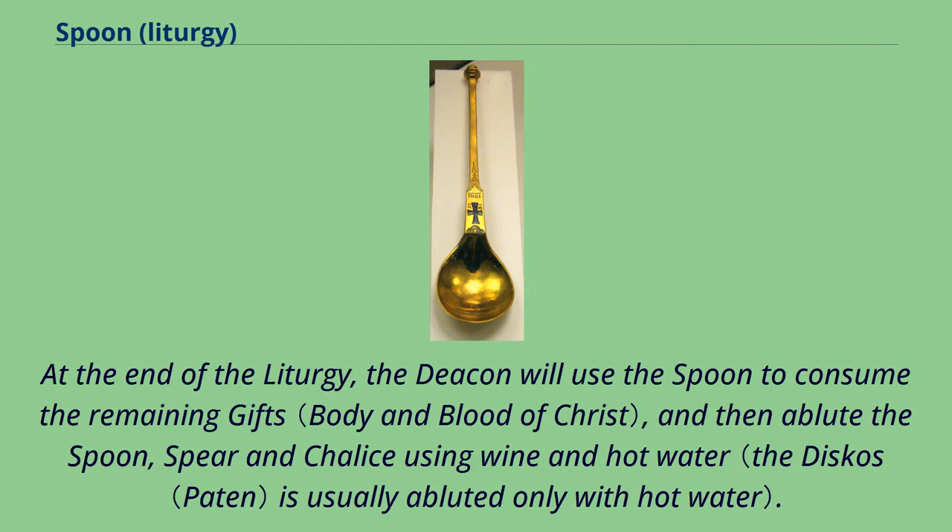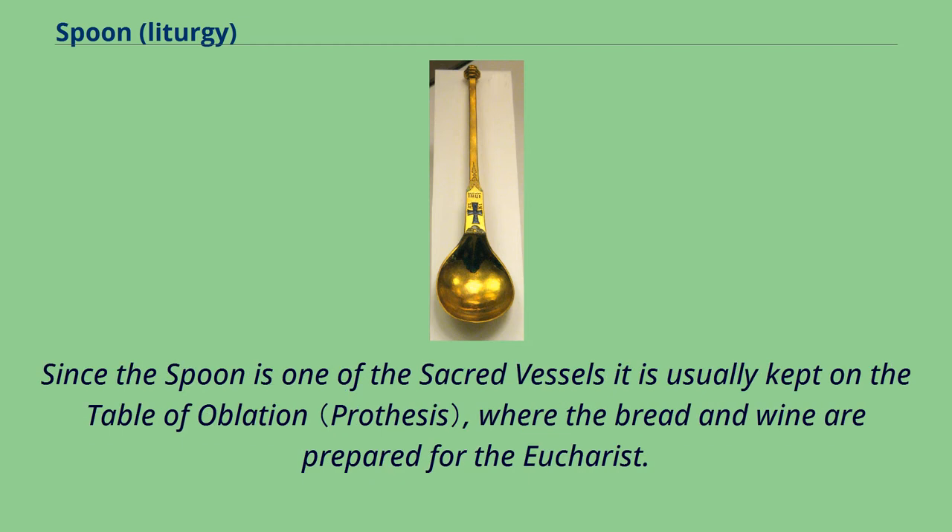At the end of the liturgy, the deacon will use the spoon to consume the remaining gifts, and then ablute the spoon, spear, and chalice using wine and hot water. Since the spoon is one of the sacred vessels, it is usually kept on the table of ablation, where the bread and wine are prepared for the Eucharist.